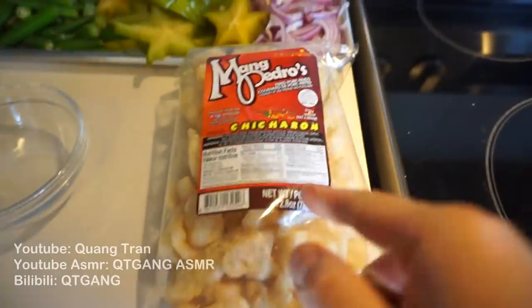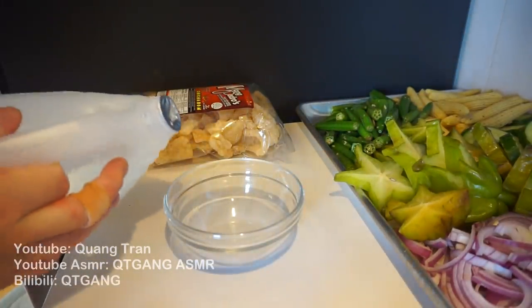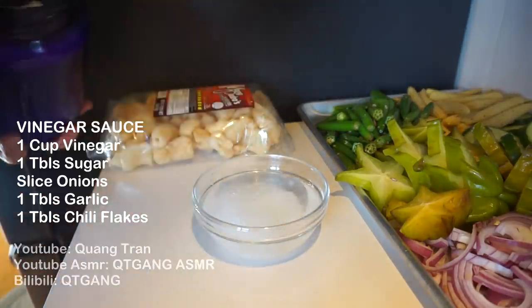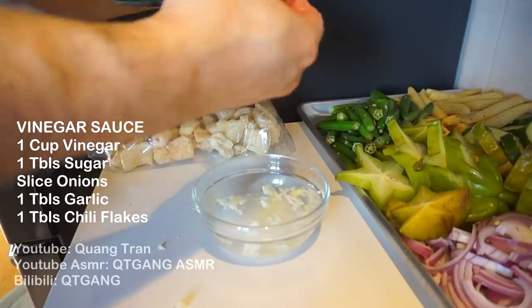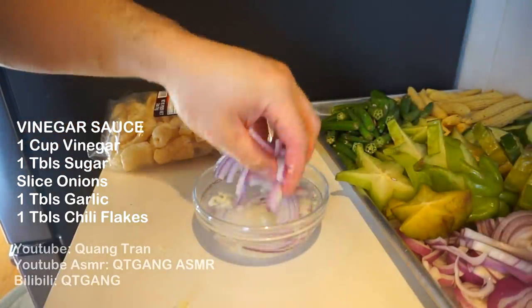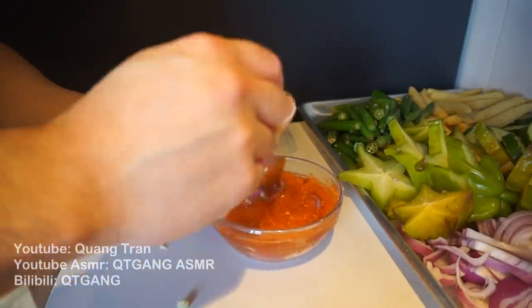We also have a bag of chicharron here — if you guys don't know what chicharron is, it's pretty much pork rinds. I'm gonna make a dipping sauce for this. Shout out to my brother Eli for showing me this sauce — I never thought vinegar was a dipping sauce until I met my Filipino brother Eli. I want to congratulate you on your daughter, big congrats my brother. I got a cup of vinegar, a big scoop of sugar, garlic, sliced red onions, and lots of chili flakes. There it is — this is your Filipino dipping sauce for everything.